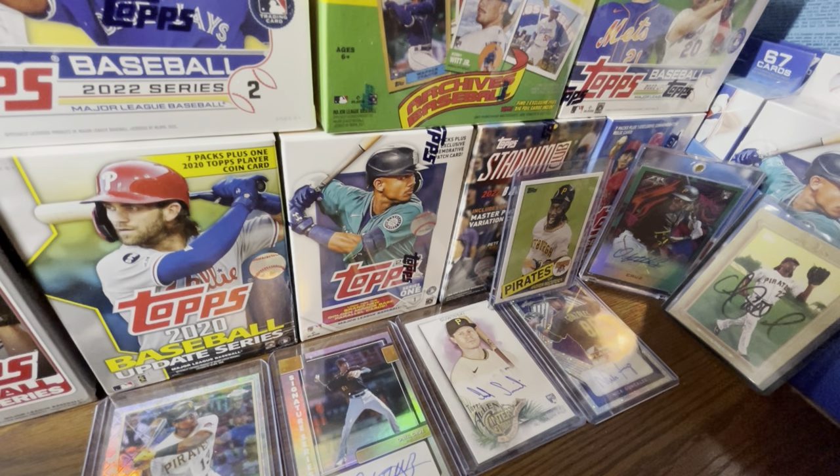I believe Topps did this to counteract the scalpers. If you're buying retail and only retail, I'm going to call you a casual collector — retail is now for casual hobby collectors, for people who can't afford a $100-plus hobby box. Hobby boxes are cheaper than ever before the last couple years, which is a good thing, but retail is suffering because of that shift.